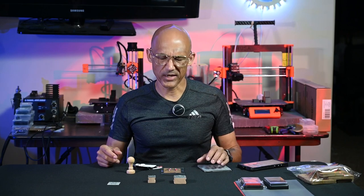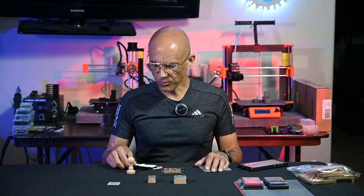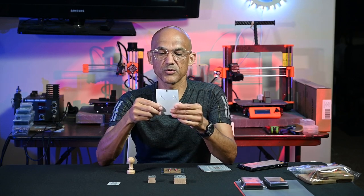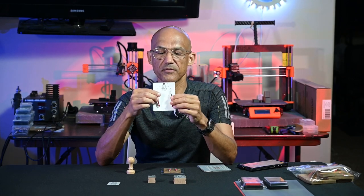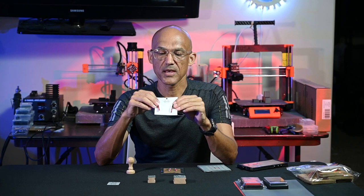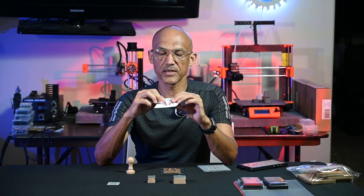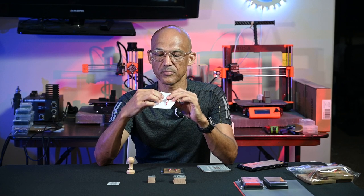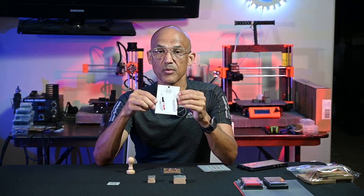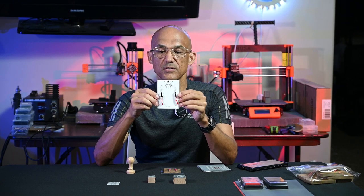Why in the world would you want to make rubber stamps? Well, it's a time saver. For almost a year, I've been making various earrings on my CO2 laser. And I wanted a way to display them besides just throwing them in a little bag or hanging them up. So I came up with the idea of making these little cards out of cardstock.